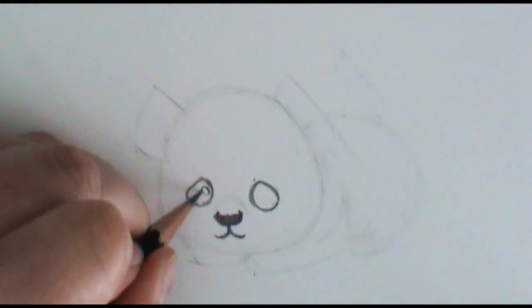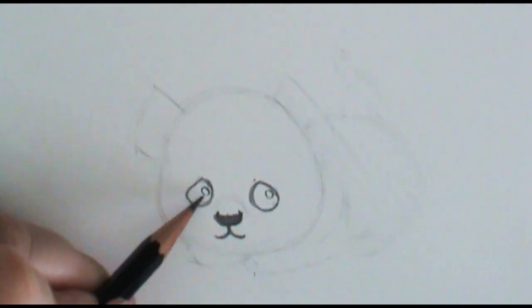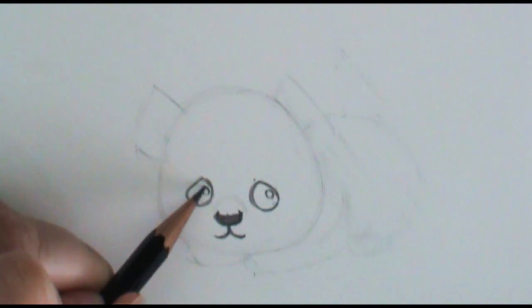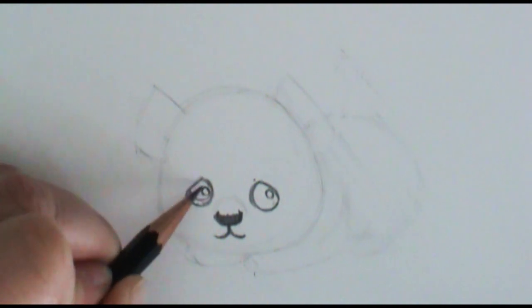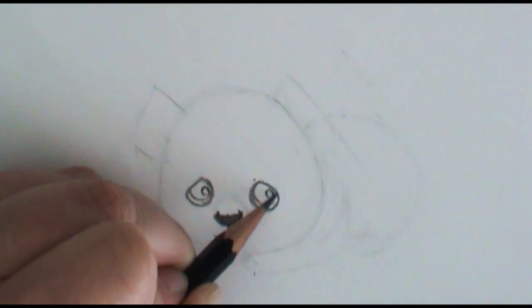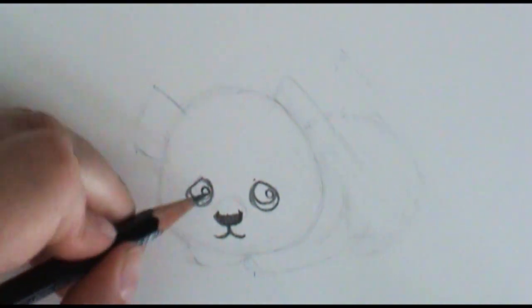Another thing we're going to do is put in some shine lines. I'm going to put two circles roughly in the same position in the eye — you could have it anywhere, but you just want to roughly have it in the same place on both eyes. I'm actually going to bring a line up here so that this is the colored part of his eye, and then you have just a little bit of the whites. Then we can darken this part in.